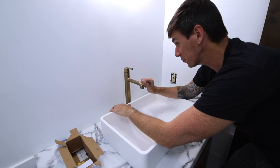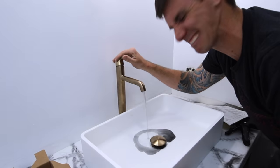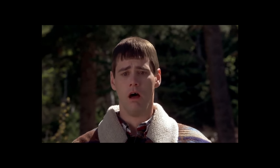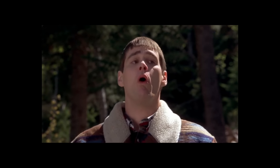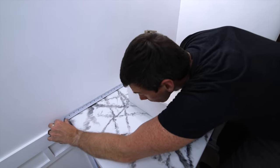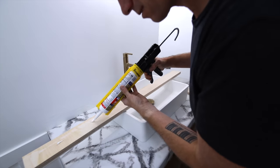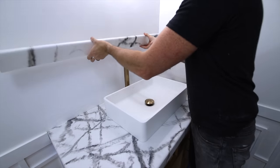Moment of truth to see if this thing works — and it does! Now I can fit in those back and side splashes, using a little bit of silicone caulk to attach them to the walls.